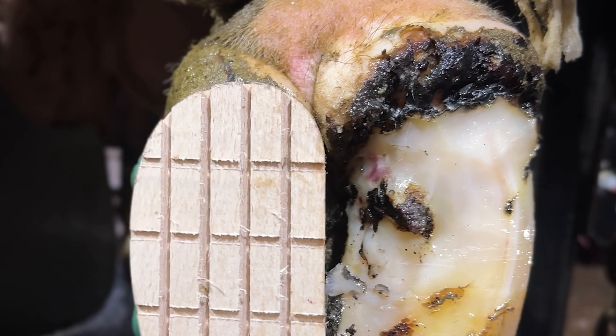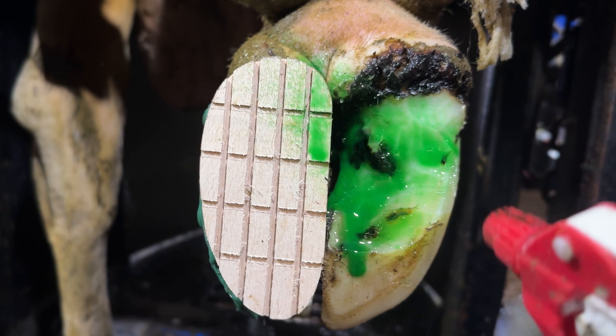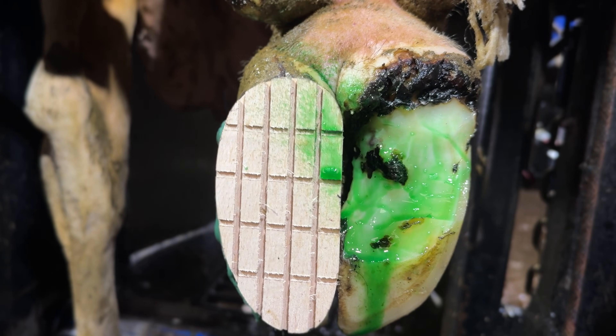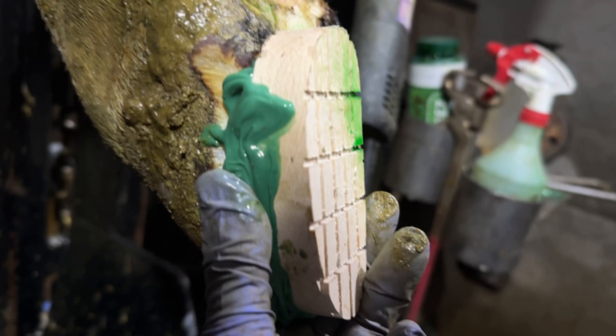These girls are going through regular footbathing. There's a little bit of dermatitis on this issue, so we're just going to spray her with Intracare and send her on her way. We won't be wrapping, just because they go through foot baths so often on this farm. Just got to keep checking for temp.